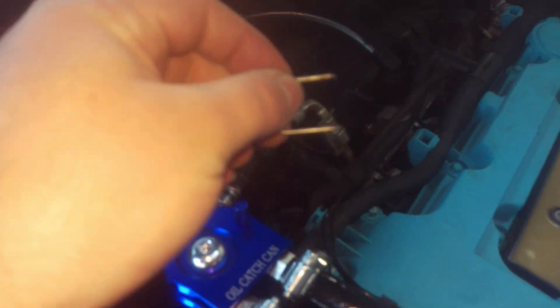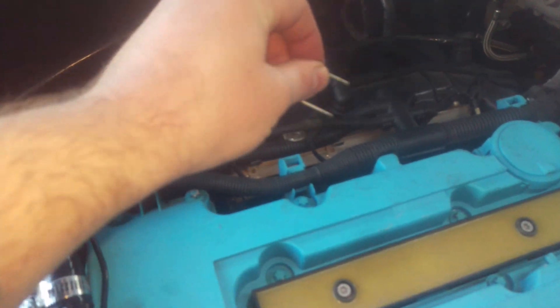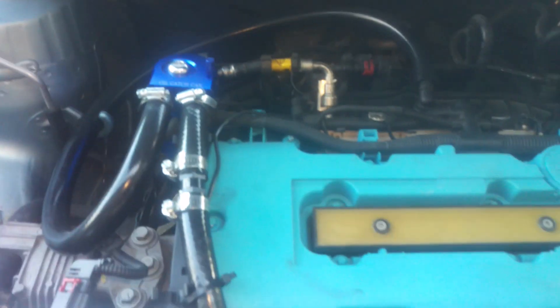To take that off, you use a flathead screwdriver or some needle nose pliers, and you pull this out. When you go to put it back on, you've got to lock it back on there. I use this — from Lowe's or Home Depot — this washing machine and dishwasher appliance hose.